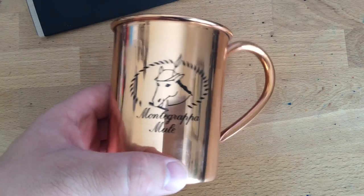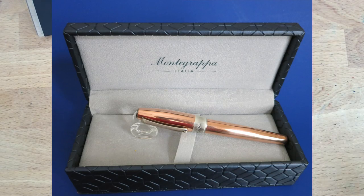It is the Montegrappa Mule. This is built on the Fortuna body. I'm not going to show it to you just yet — but here's a picture of it all shiny and stuff. The one I have to show you is not at all shiny; it is nicely tarnished. So if you want to see what it looks like tarnished, keep watching.